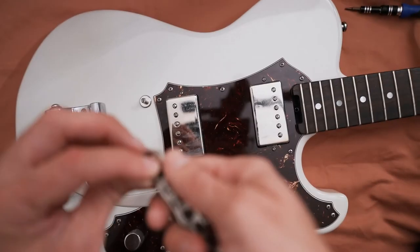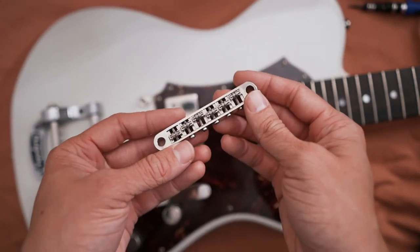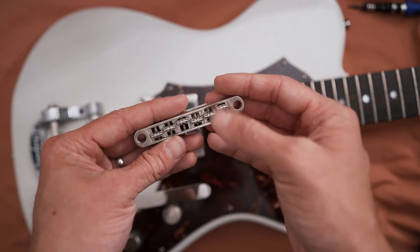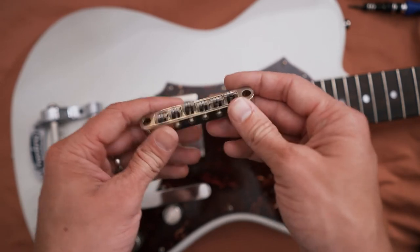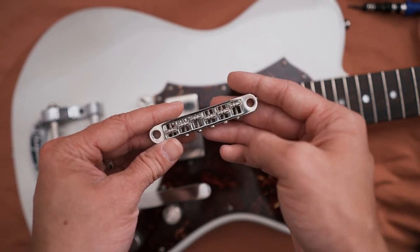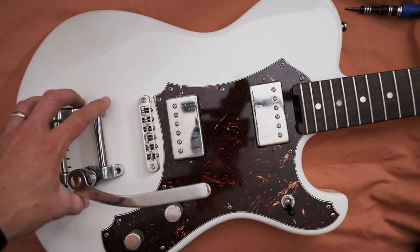I found that all of mine had gotten pretty gunky and grimy — it's an area that collects a lot of dust and dirt, and if you sweat at all it can build up. So I took it apart, used a spare toothbrush, cleaned up in there and wiped everything out. Right away I noticed a lot less friction on the rollers — they spin longer and seem cleaner. Before, these things barely rolled due to all the dirt and grime.